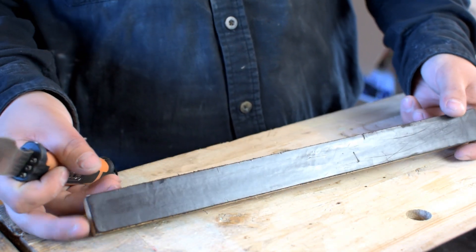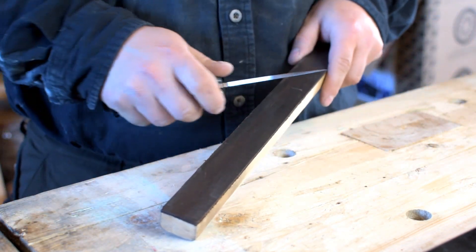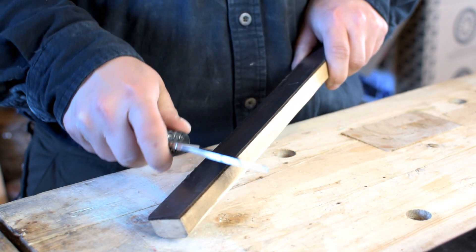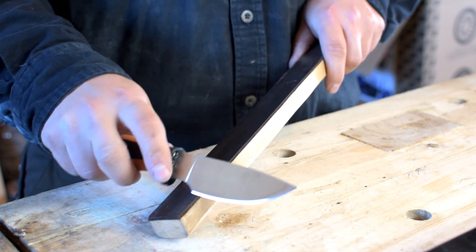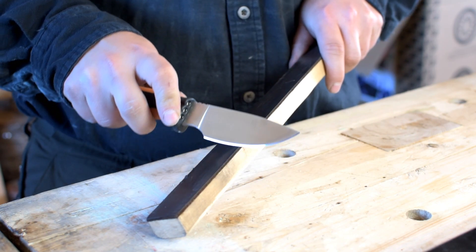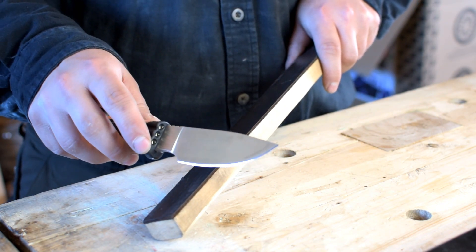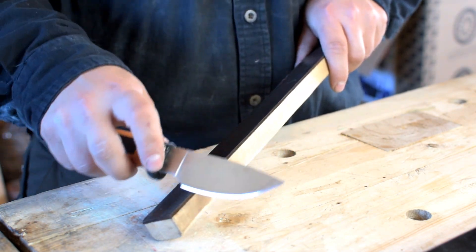I'll just try to wipe off a little bit of compound. And then this is just an old guitar strap — it's a little bit glossy, it is still leather, but it's a finished, processed leather. I like finishing up on the finished leather. A lot of times I will increase my angle just the slightest amount. You can see the light shimmering off our edge there now, because it is a beautiful 6000 grit mirror polish.